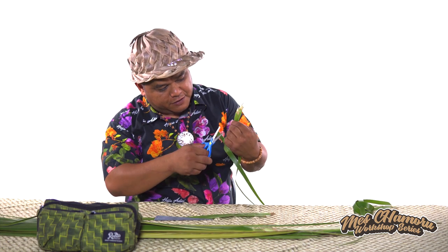Now to finish off, you also got to do the tail. So the tail, you want to get a scissors here, trim it off a little bit.